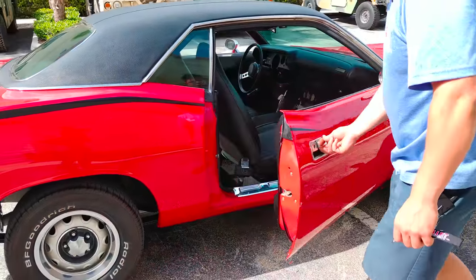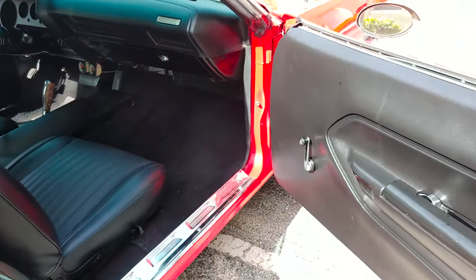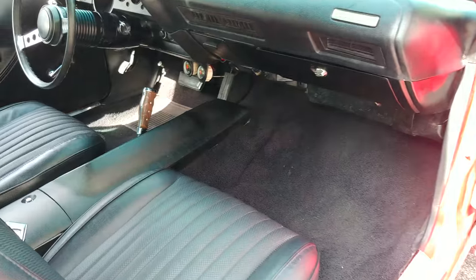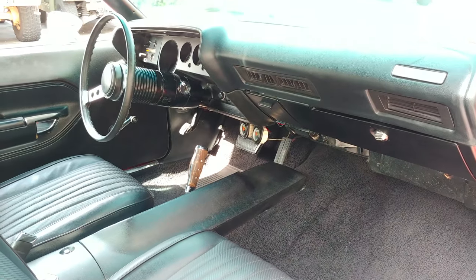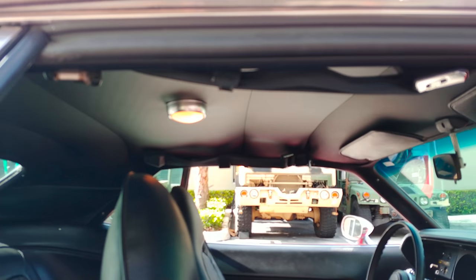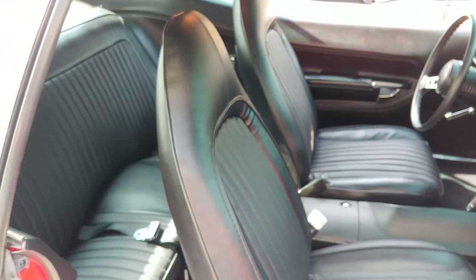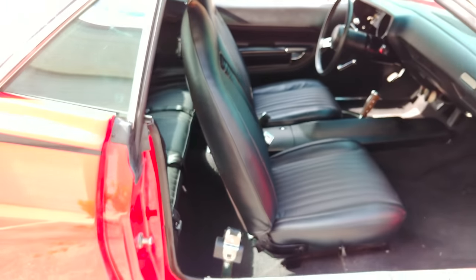I'm going to open up this side for you as well. Center shift, two buckets, and a nice interior. Headliner is really nice. Your electronics are working — your lights are working in there. This was a former AC car, so it did have AC when it was a 318, but the AC is not included with this purchase because they put a bigger motor in there.